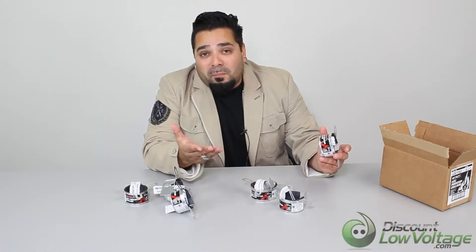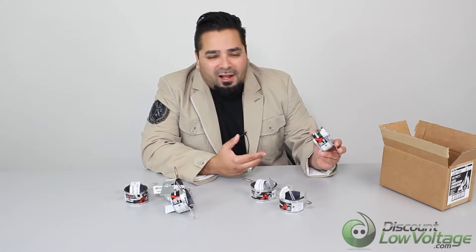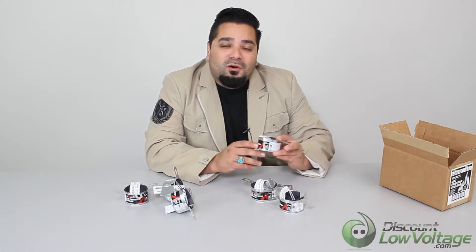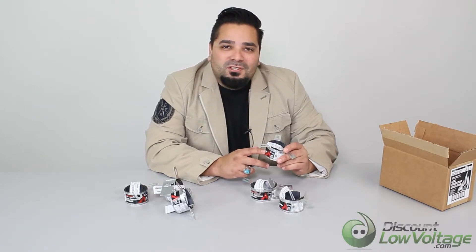All right, so it's a pretty cool product. We do have quite a few of these in stock and we also have them in the other sizes. For more detailed information and to order online, visit discountlowvoltage.com.